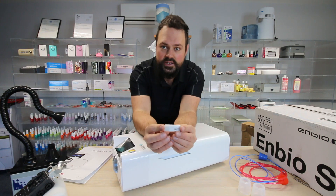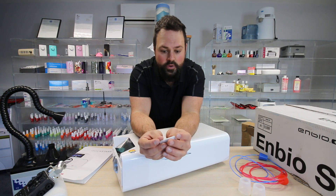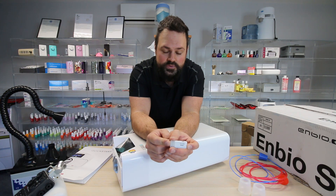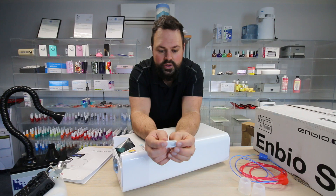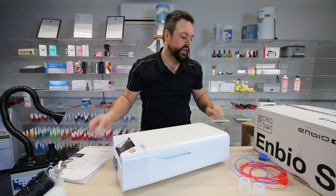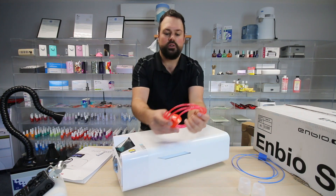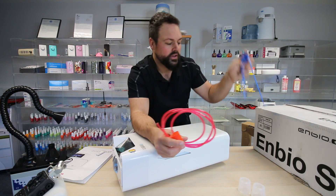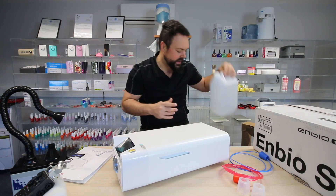You get the all-important USB stick — this is the brains of the operation. There's software on here, there's user manuals, there's a lovely installation video. Very useful. Rather than having to read through a massive thick binder book, everything is on this USB stick. You get two tubes — a red tube and a blue tube. The red tube puts your water out, and the blue tube takes your water in. You'll want a canister like this.